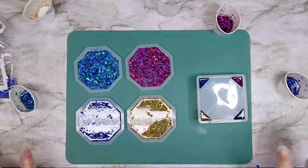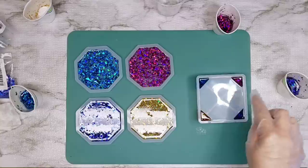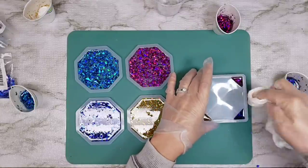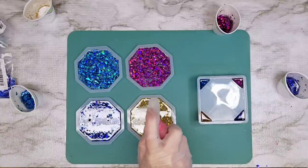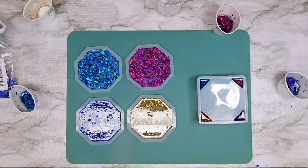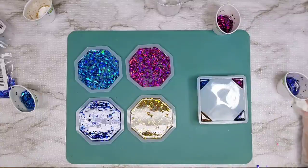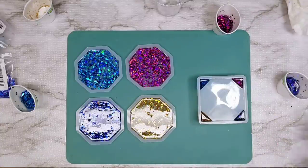I'm going to let this all cure before I do whatever I do for the base. I'm going to come in and do another spray over the coasters. Gosh, this is going to be really pretty — just fun and really pretty. I'm excited about these!